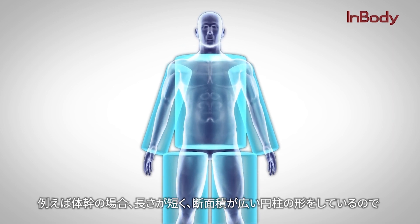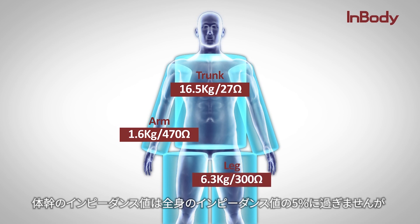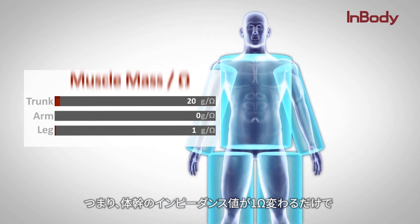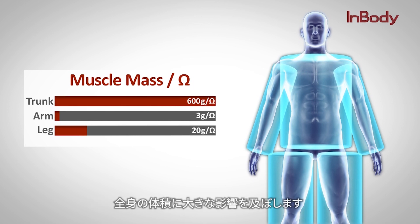Furthermore, when it comes to the trunk, its short and wide cylindrical shape yields a very low impedance value. The trunk only accounts for around 5% of the whole body impedance, yet it is responsible for about 50% of the whole body mass — indicating that even a small change of 1 to 2 ohms in the trunk impedance value can significantly alter the whole body lean mass.